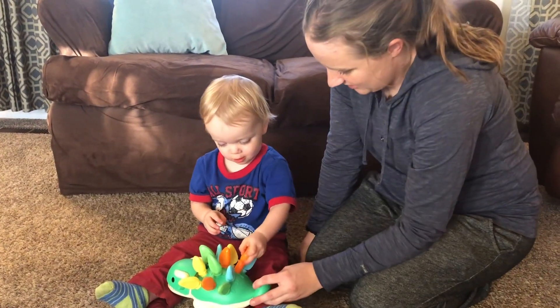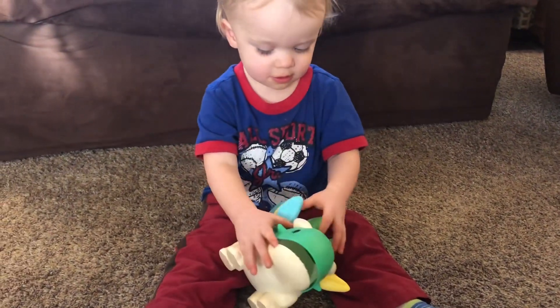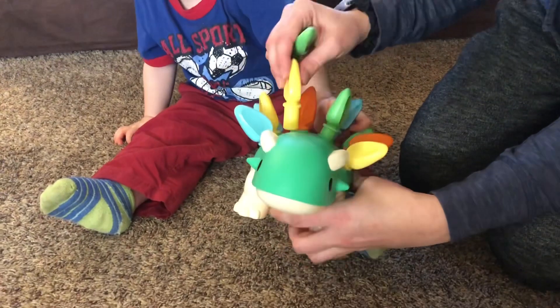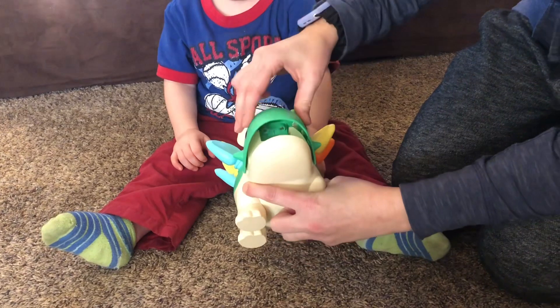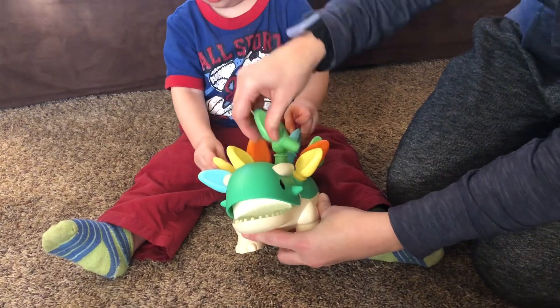Now you're going to pull them out. So another fun little thing is these front two — when you push them in, it pops open the mouth and keeps it open. And if you try to close it, these two pop out more. So it's a really, really cute little dinosaur.